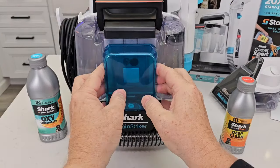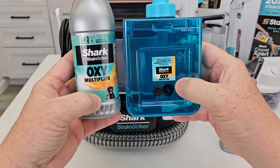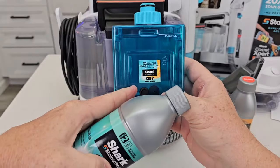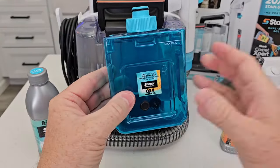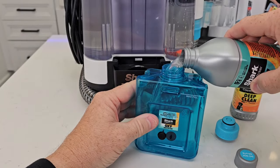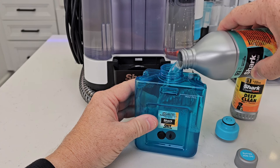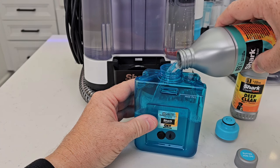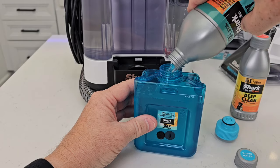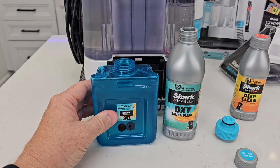Now lift the handle up just a little bit — we've got this other solution tank. This is for the oxy multiplier. This will say do not dilute, so you put this in at full strength. There's a max line. You don't have to use this; it says for tough stains you're supposed to use it. The whole bottle doesn't quite get it up to the max line.